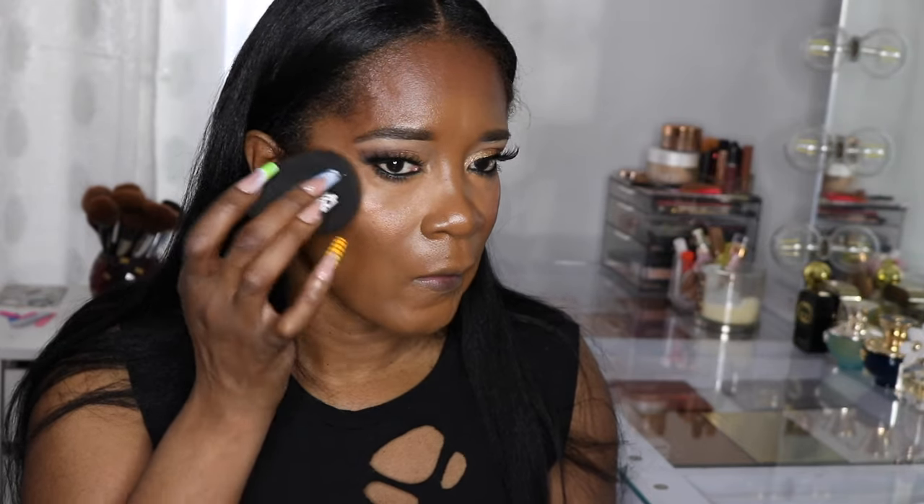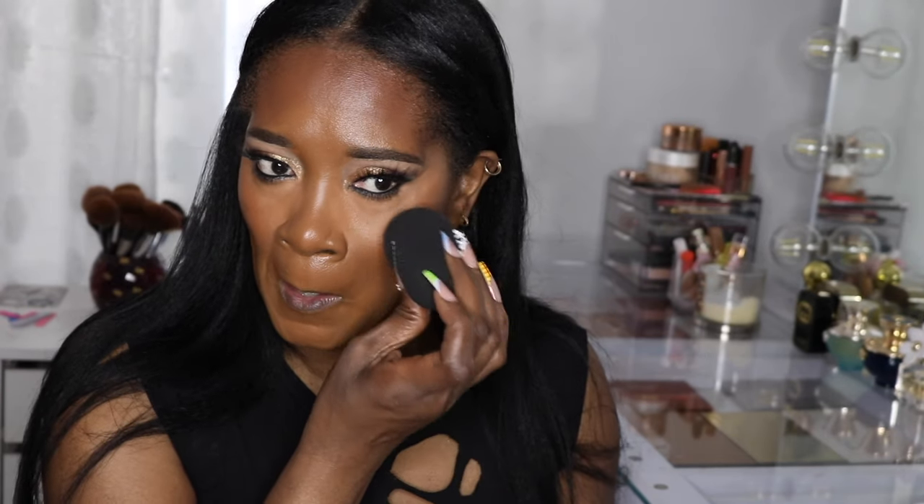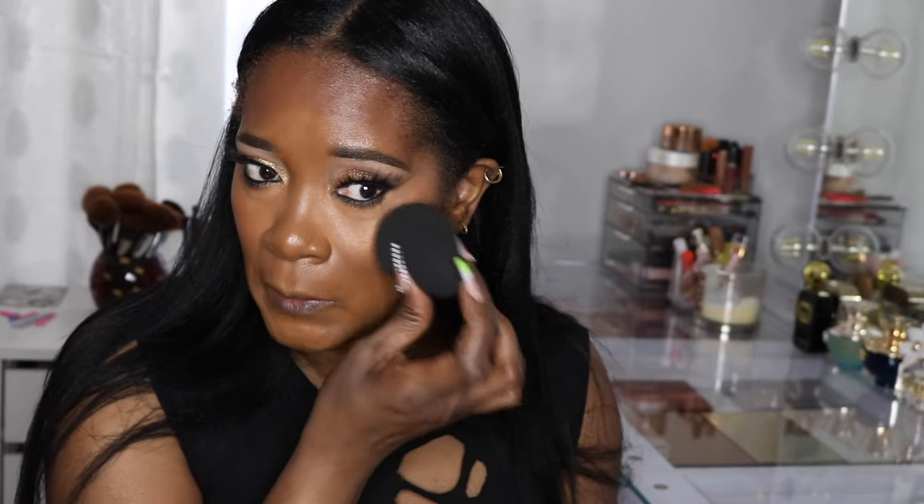Now the part I've been looking forward to — I'm putting some highlighter over the blush to see how it looks. I think it's going to be stunning because the blush already has that gold reflex. I'm using the Valentino Bright Dream highlighter — yep, very pretty! It's a nice warm day, upper 50s probably hitting 60. Nothing like a good orange blush on deep skin — I like it a lot.